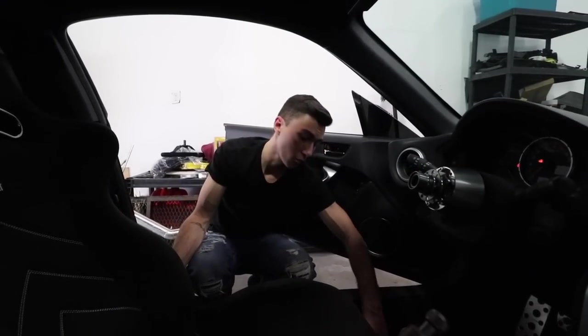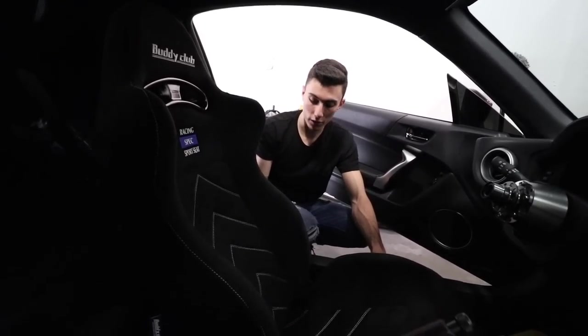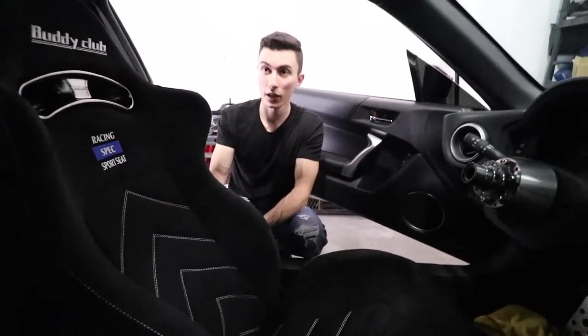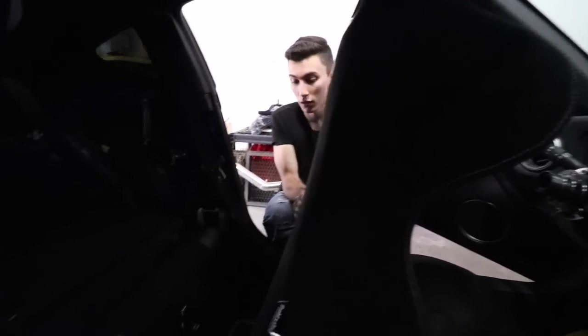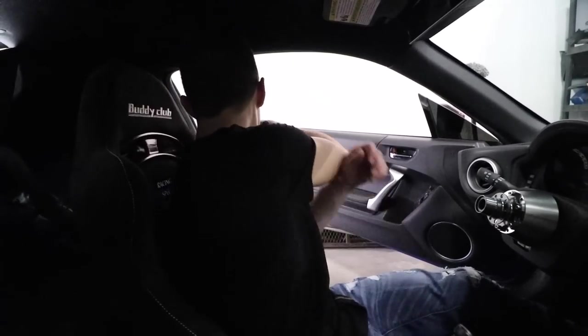Way longer than it was supposed to take. And now the tools I need to lock down the final bolts are underneath the seat. Oh my God. These are not the lumbar support — you know this little lumbar support guy? You lift it. Oh — I could have been doing that the entire time! How come it wasn't doing that when we were out there? Well, we know for next time. I feel like that was a lot more work than I wanted it to be.